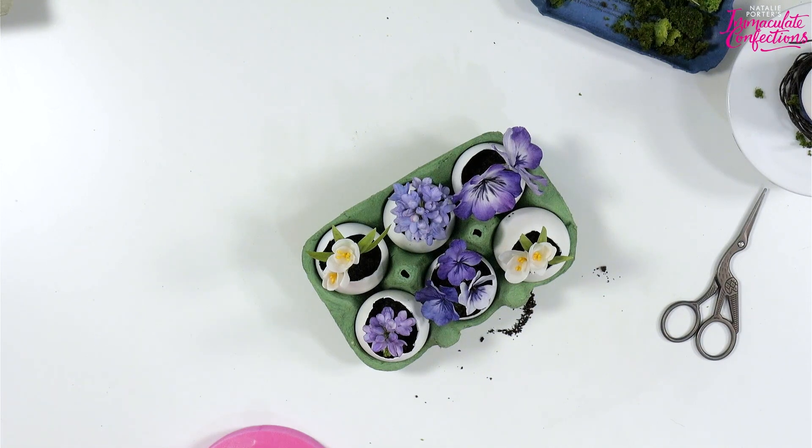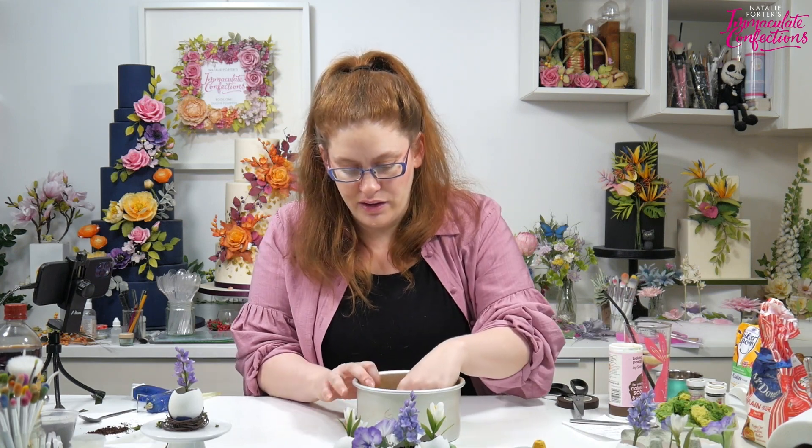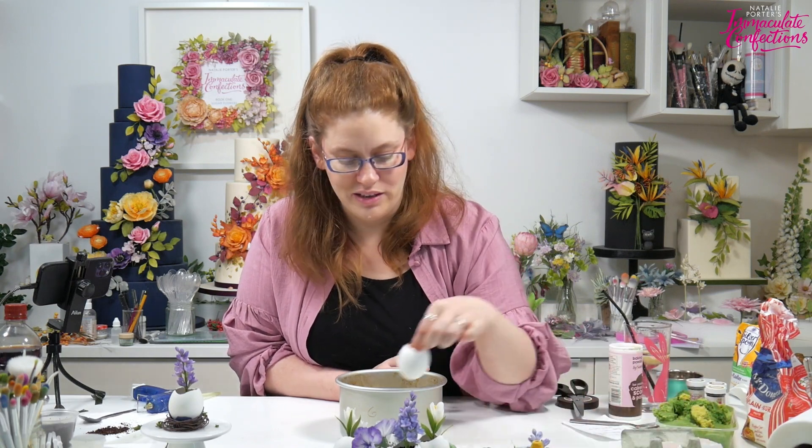This next idea is an adaptation of something I saw on Instagram that Gina sent me. You need a six inch cake tin. What we're going to do is use the tin as a form and glue our eggshells in a circle using hot glue. The first thing is to fit the eggshells in. I've been collecting eggs for some time, so I have more eggshells.